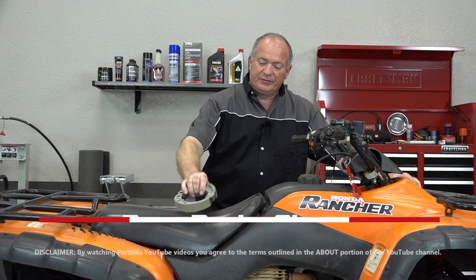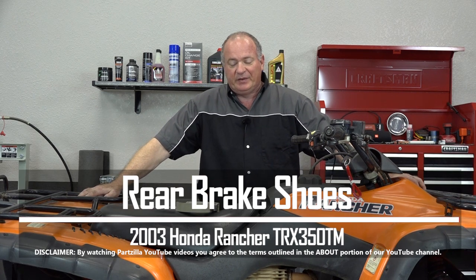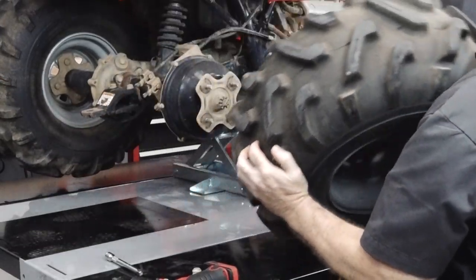Hello, John Talley here with Partzilla.com. Today I'm going to show you how to replace the rear brake shoes on our 2003 Honda Rancher 350 TM. Pretty simple procedure. Let me get this thing lifted up, get that rear right tire off, and I'll show you how to get it done.